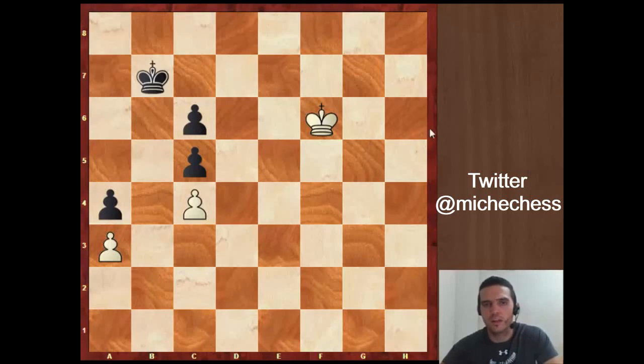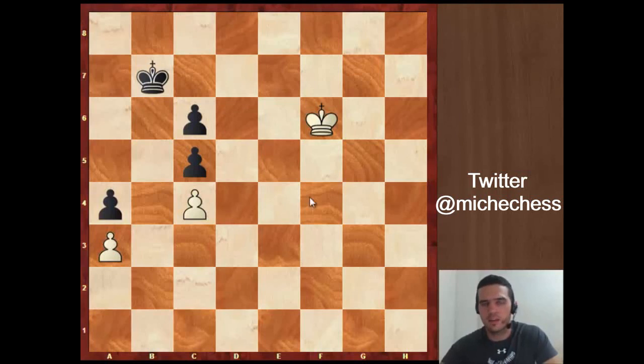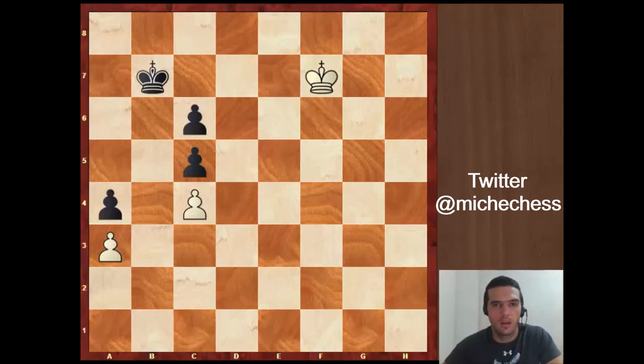After Kd7, we cannot advance yet because something like Kd5 is not going to work — black will just play Kd7 getting ready. After Kd6 black keeps the opposition and won't lose. So this is not a good moment to advance. Kd5 doesn't work and Ke7 doesn't work either because black can play Kd7 again with distant opposition. So we keep the idea of taking distant opposition to see if in the next move there is some way to advance and make progress.